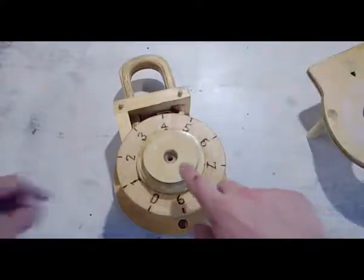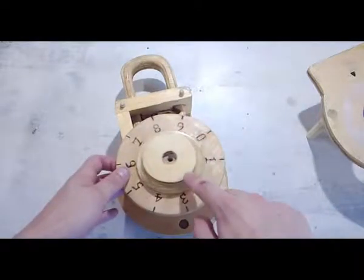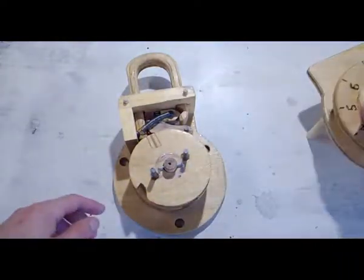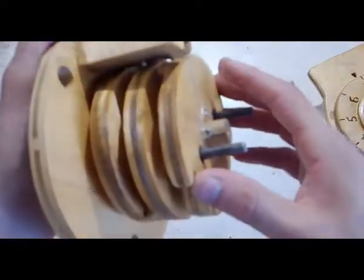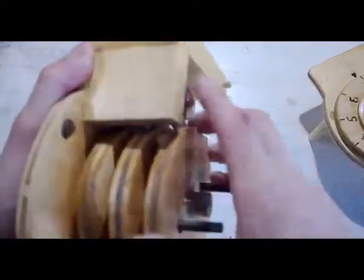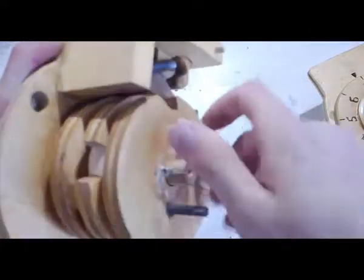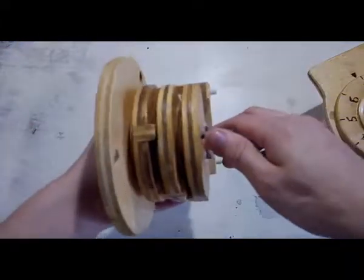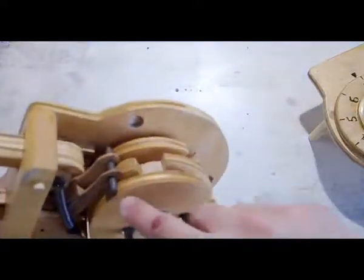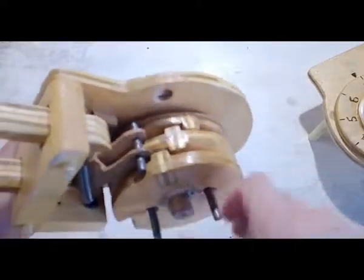Here's the lock with the front plate taken off. You can see the actual dial is still in place so I can still turn it. This dial is hooked to what we're going to call discs in the back, using these two pins right here. There are three discs and each of them has a groove in it and also a little tab. When I spin the front disc enough, it makes the second disc move, and when that second disc moves enough it makes the third disc move — lining up these grooves so a locking bar can fall down into them.